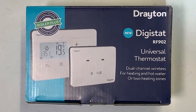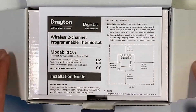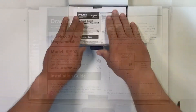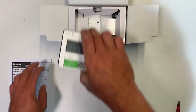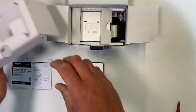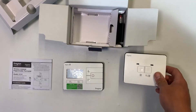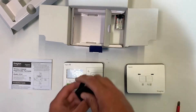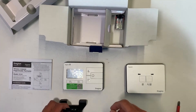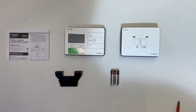And so to the final version of the new Digistat — the RF902, which is the two channel wireless version. Much the same as the single channel in terms of box contents: you get the paper instructions, the thermostat itself — the same thermostat as in the single channel — but the receiver is different. You have two channels: heating, and then either heating or hot water depending on how you configure it. You also get the desk stand and a set of batteries.